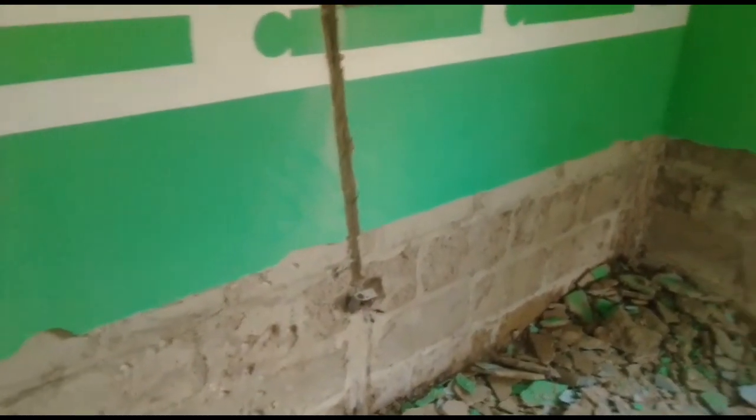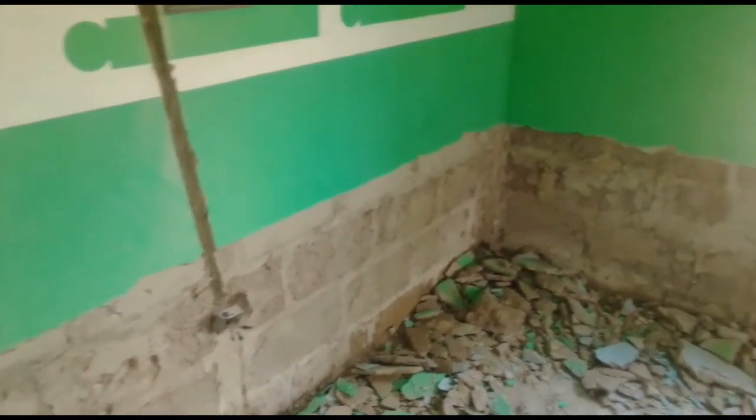Hello, welcome back to the questions channel. Thank you all guys, thank you to our new subscribers and our subscribers. I'm going to talk about this damp proofing that we've been doing.